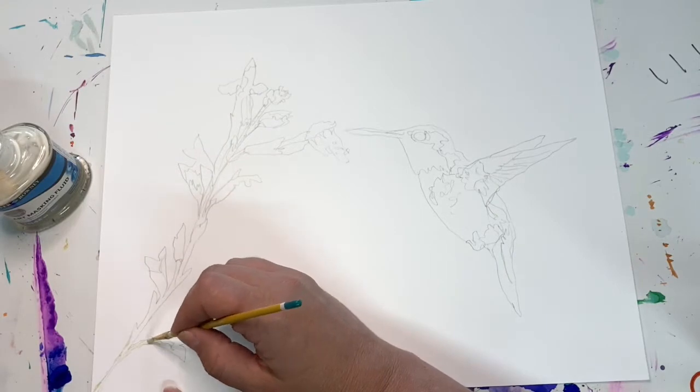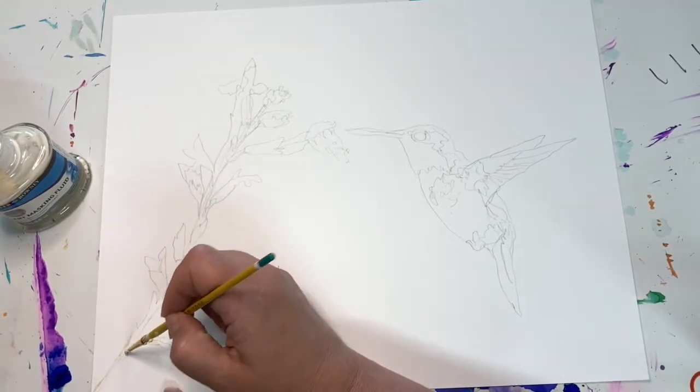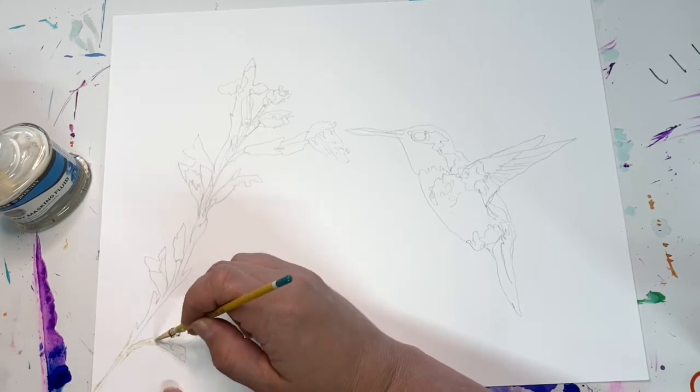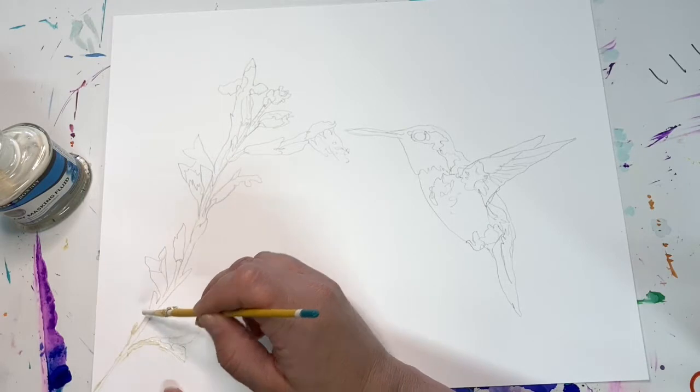Right now I've got my hummingbird sketch already drawn out on the Yupo paper, which is a plastic paper. It is recyclable, which is good. It's white. They do have clear — I haven't used that yet, but I think in the future I probably will.